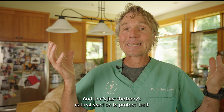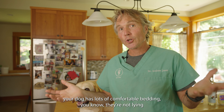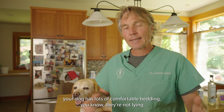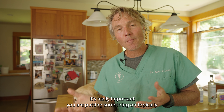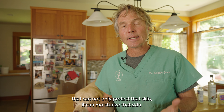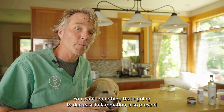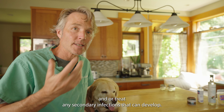That's just the body's natural reaction to protect itself. Aside from the obvious — making sure your dog has lots of comfortable bedding and isn't lying for extended periods of time on hard surfaces — it's really important that you're putting something on topically that can not only protect and moisturize that skin, but also decrease inflammation and prevent or treat any secondary infections that can develop.